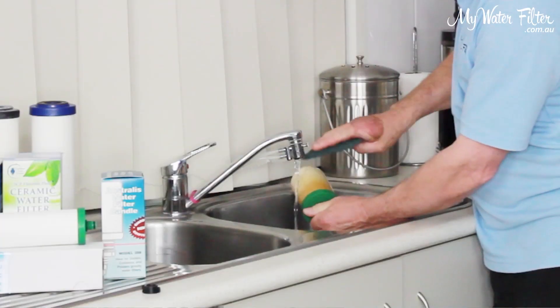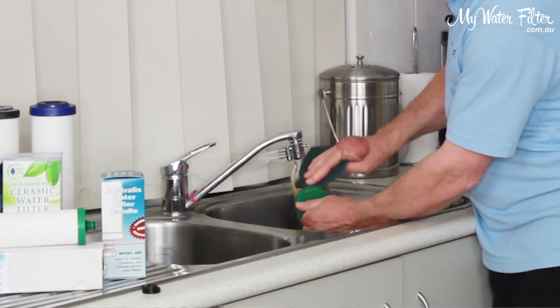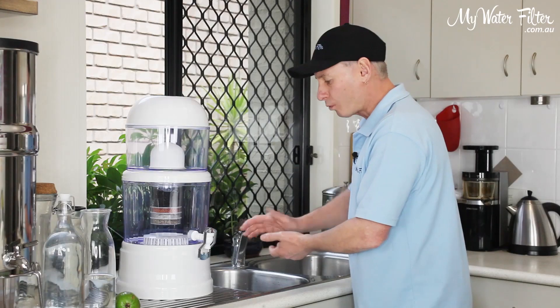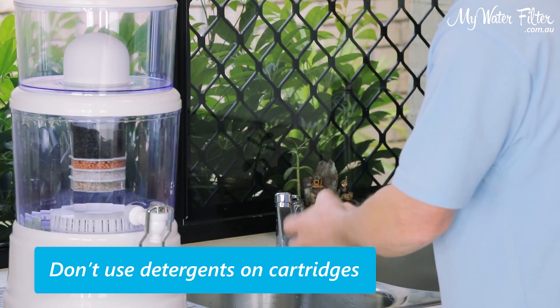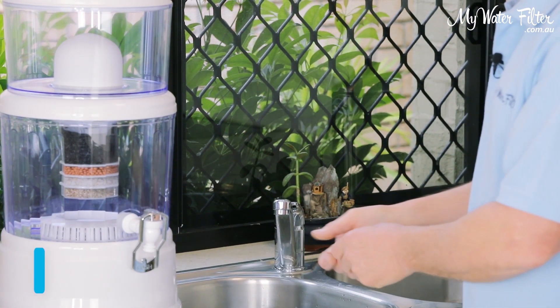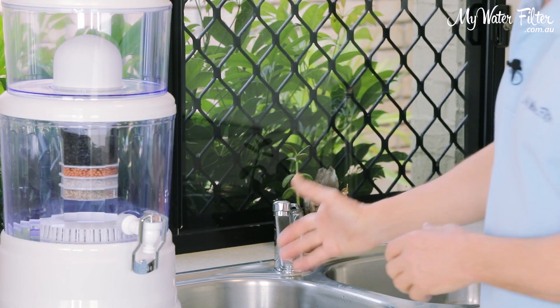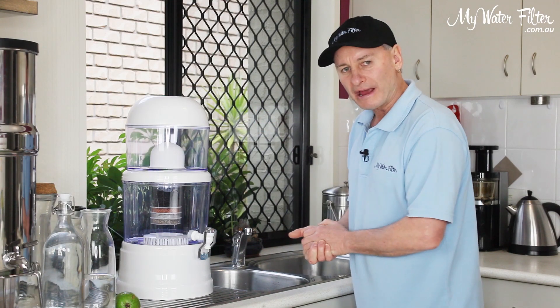So you can give it a good clean. Get the ceramic cartridge and give it a scrub under a flowing tap. Get the mineral pad in the bottom and wipe it over — don't use detergents on the cartridges at all, just wash them very well under running water or with a hose. Give it a really good rinse under the tap, then put it all back together.